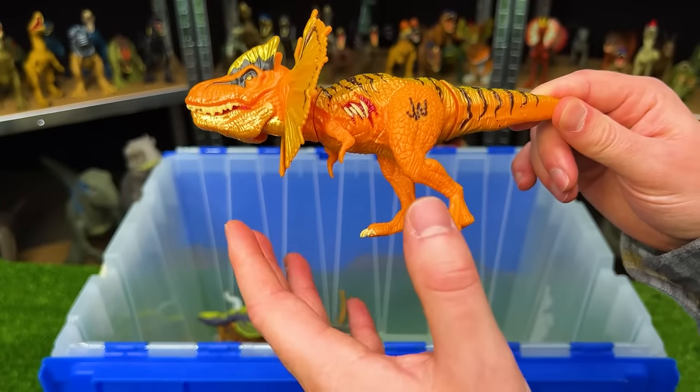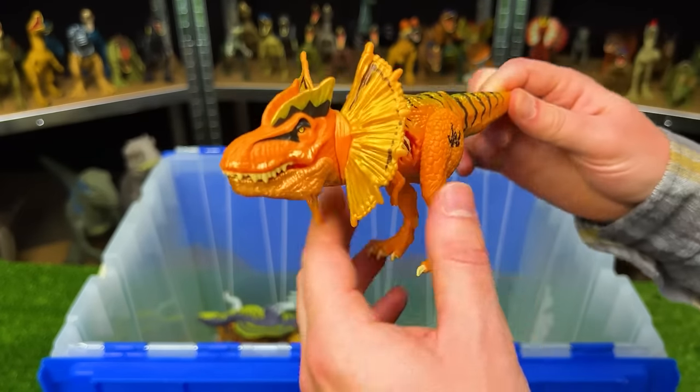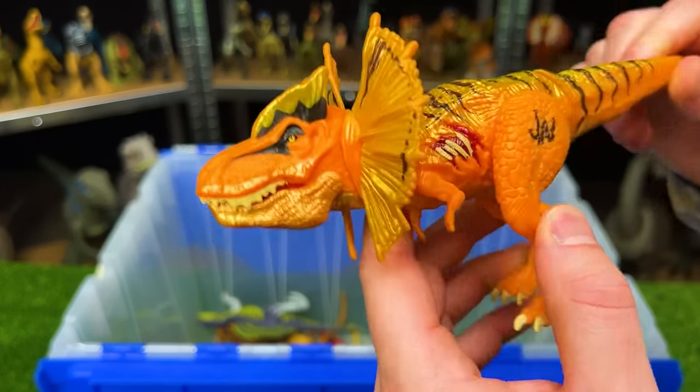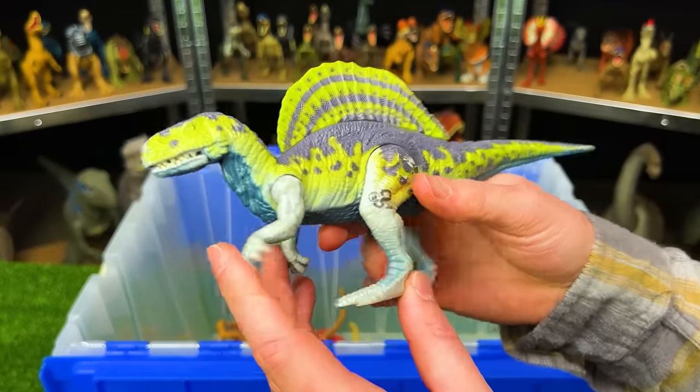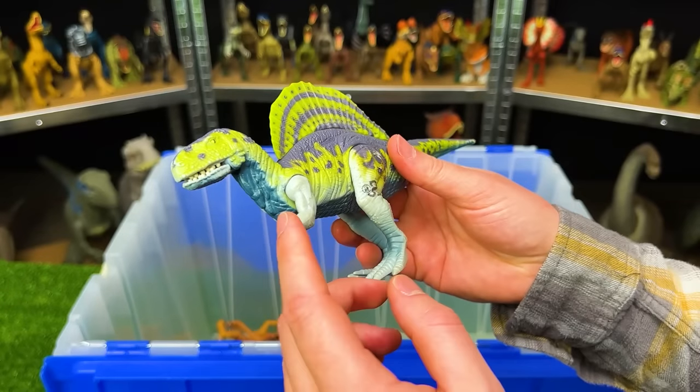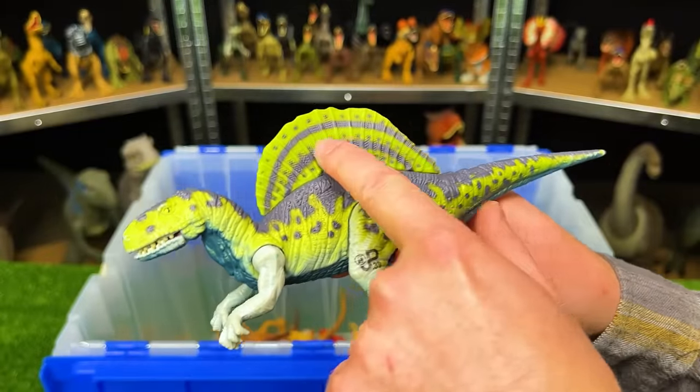Here is another Jurassic World hybrid figure — a hybrid between a Tyrannosaurus Rex and a Dilophosaurus. Once again it's got super bright coloring with bright orange on its sides and some gold along the top. And this is a Jurassic Park Spinosaurus — it looks a lot different than the Spinosauruses that Jurassic World is releasing now, but it still has the huge spine along its back.